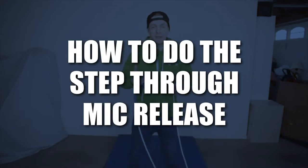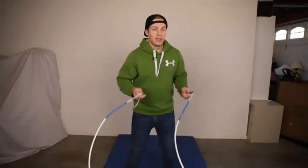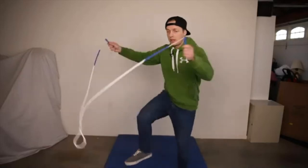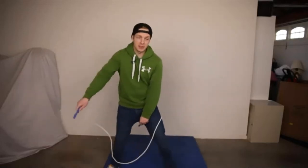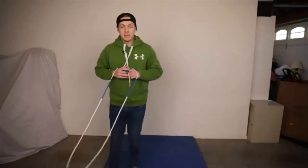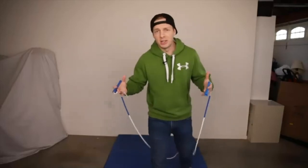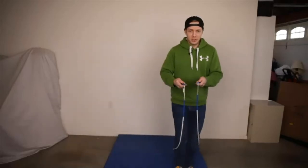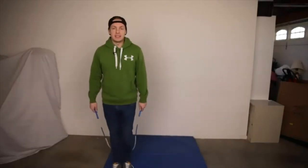When you're doing the step through, there are a couple things that stick out immediately. Number one, when you do the step through, try not to do a side swing before going into it. Try to do a single under first and then go into it, because the big thing with the step through is to literally do a side step movement. The step through mic release is a side step — it should really be called the side step mic release. You jump and it's literally a side step like that.